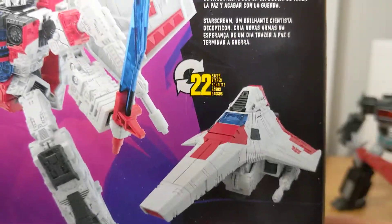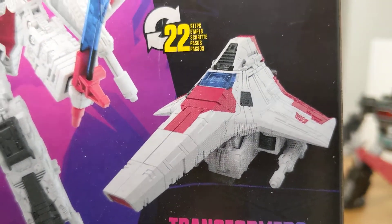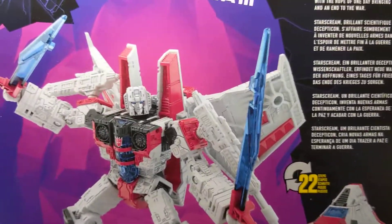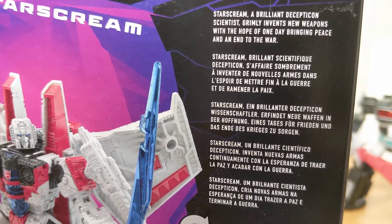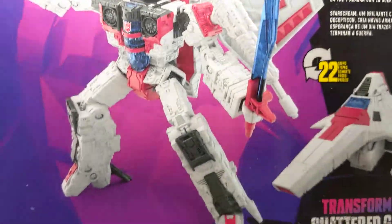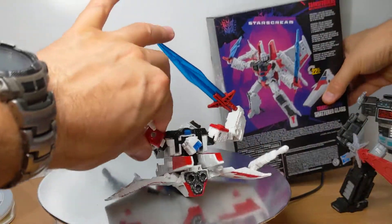On the back, the Tetrajet and 22 steps — that is what you get. It's kind of not very exciting to be honest, but I just prefer the Transformers to look like that; they look so much better. So there's Starscream — a brilliant Decepticon scientist trying to be a good guy. Nice to see. That is the packaging — let's get a look at the figure itself.